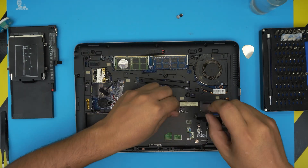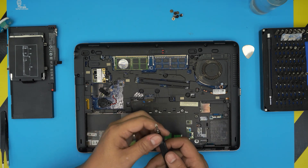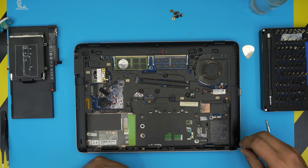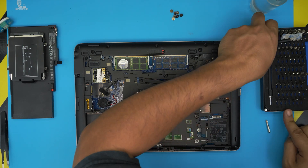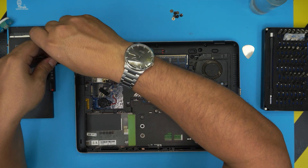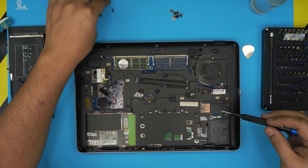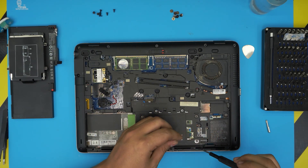Go ahead and remove the flat Phillips screws. You do not need to remove the one with a label — just remove the ones without. Now we're going to switch to a Torx number nine and start removing all the screws, starting from one corner. All the Torx screws are the same size and height, so don't worry about mismatching them.